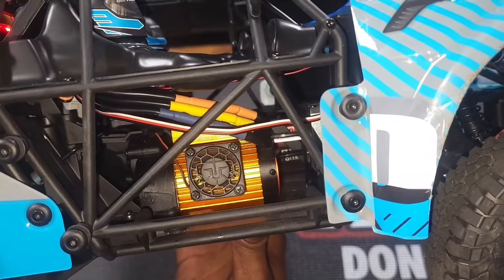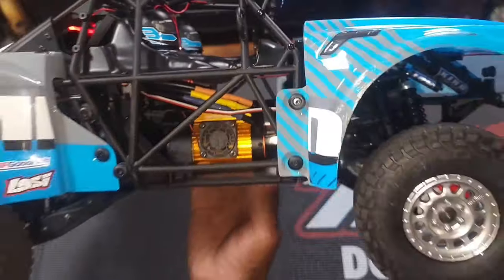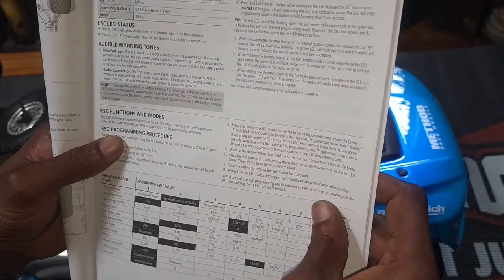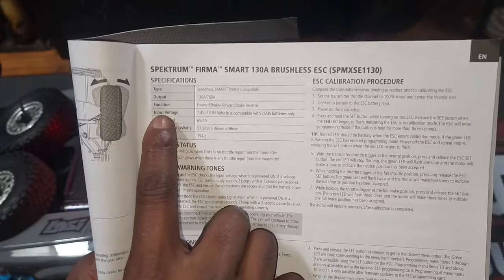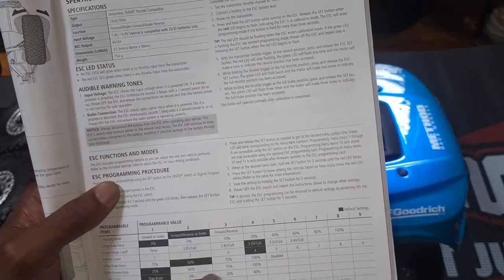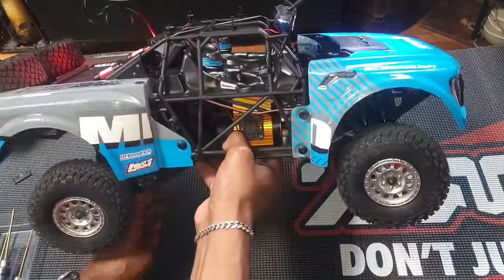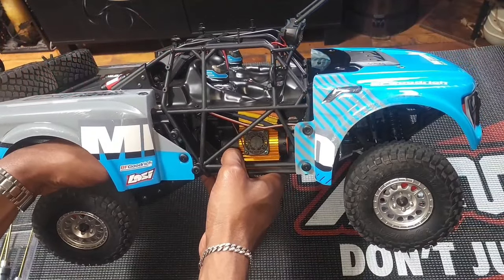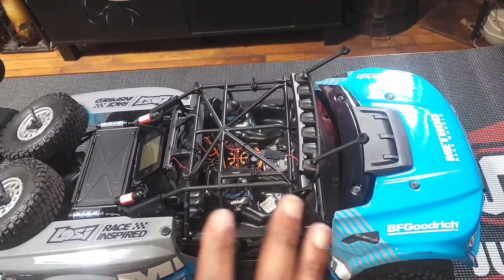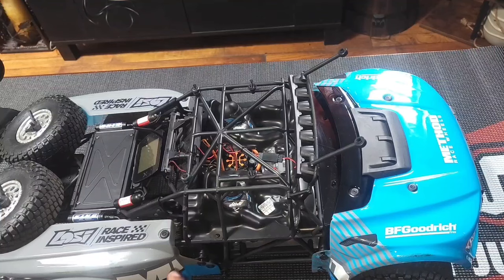If you turn the BEC voltage up to 7.4V it'll go even faster, but I don't think BEC voltage is one of the options on this ESC. The manual says input voltage 7.4 to 14.8 volts and the vehicle is compatible with 2S and 3S batteries only. Somebody in the comments had it spot on — the ESC is rated higher than what the motor is rated for. In the case of the Vendetta and Infraction, all logic went out the window because I took those over 100 mph on a 3900KV motor.